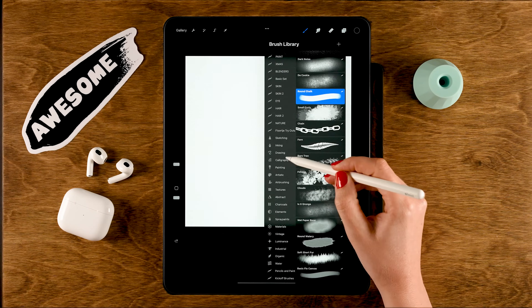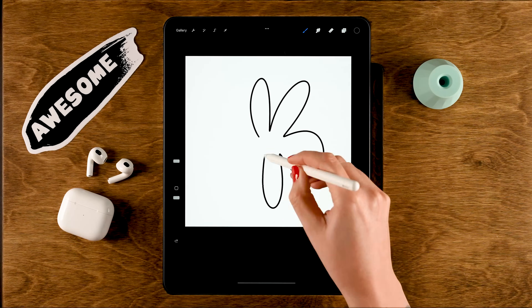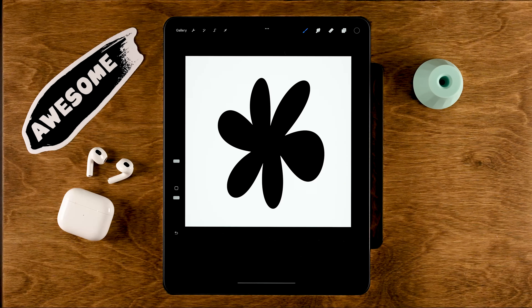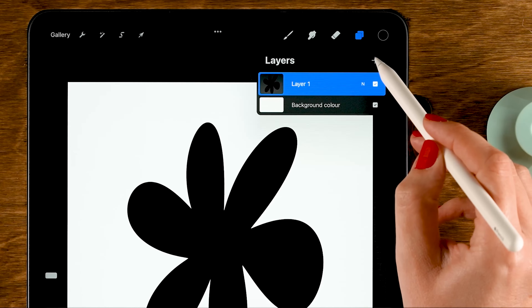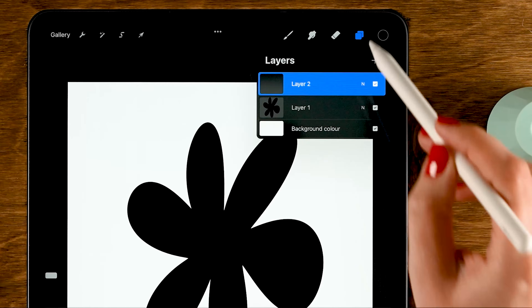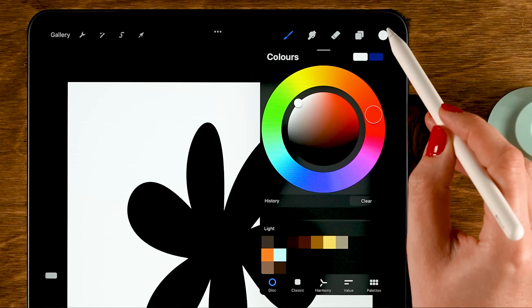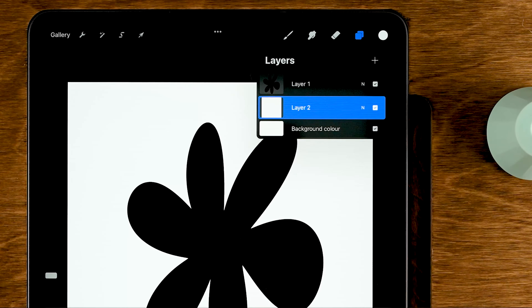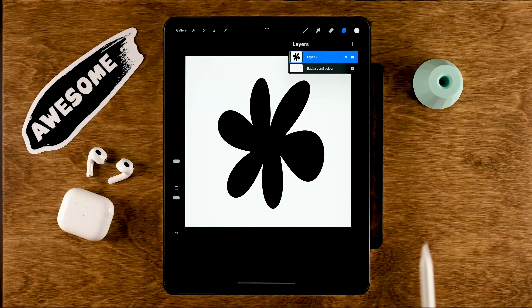Grab a brush like the monoline brush and draw a little flower stamp, dragging the color to fill it. This could be any shape as long as it's black — it could also be your name or signature. Once you have the shape, create a new layer on top by tapping the plus and fill it with pure white, then drag it underneath your stamp.